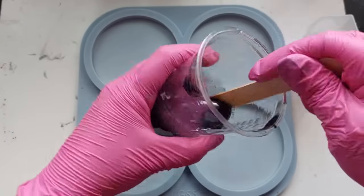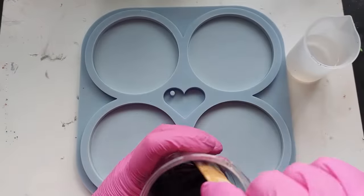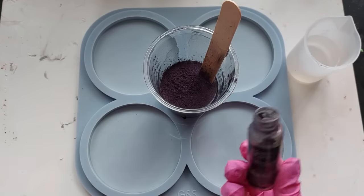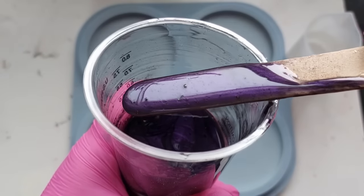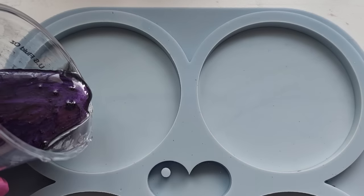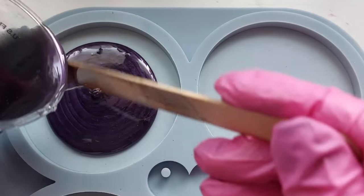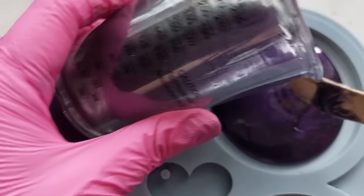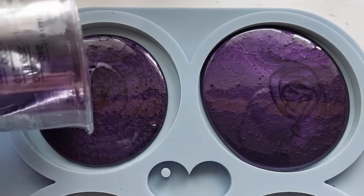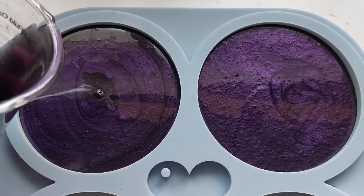I've split my resin into two and I didn't really want much. The first colour I'm using is an absolutely stunning purple from Resin Pro. It's a deep, intense, super intense purple. I had to add more powder to get the colour I was looking for, but how stunning is this colour? This is from Resin Pro — not sponsored, purchased myself. It is probably my favourite purple out of every mica powder that I've ever had the joy of using.